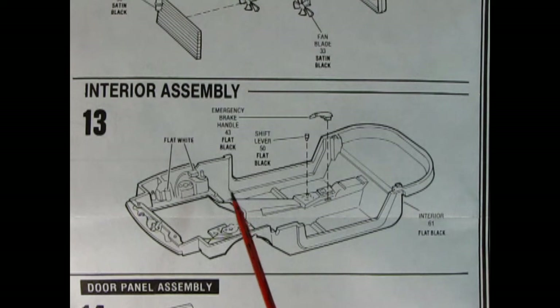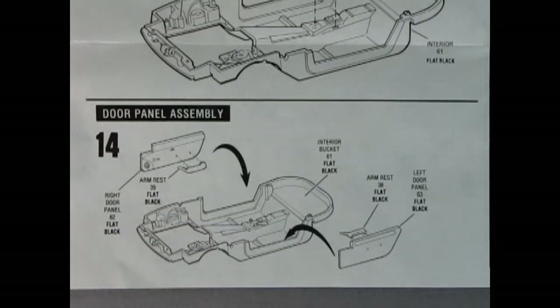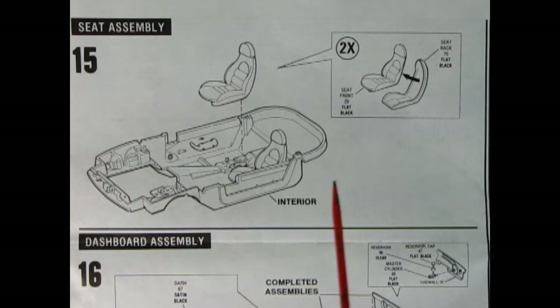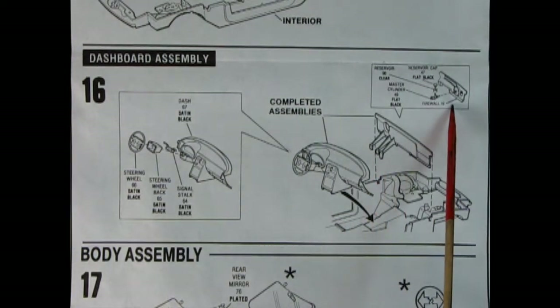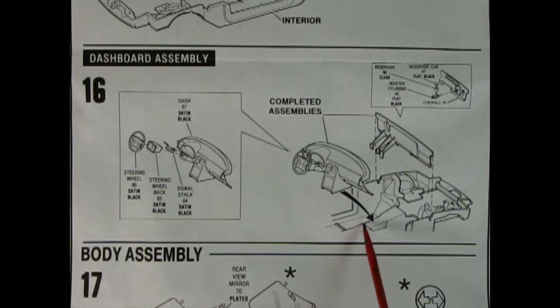Panel thirteen covers the interior assembly and part of the engine bay: the interior tub, emergency brake lever, and shift lever — which is very, very tiny, so be careful. Panel fourteen is the door panel assembly, molded separately for excellent detail, with separate armrests that pop in. Panel fifteen shows the seat assembly — glue front and back, do that twice, then drop them into the interior. Panel sixteen shows the dashboard being assembled: the dashboard, signal stock, steering wheel back, and steering wheel all glue together and go inside the chassis. The firewall with brake master cylinder gets turned around and dropped in so the pedals meet the floor.